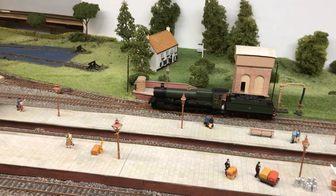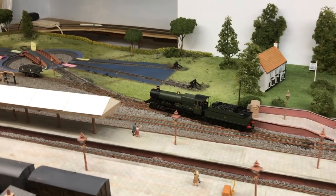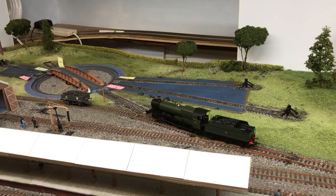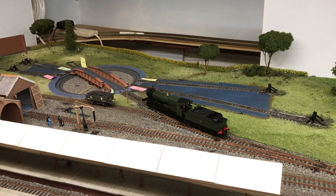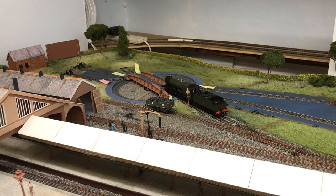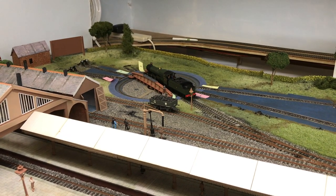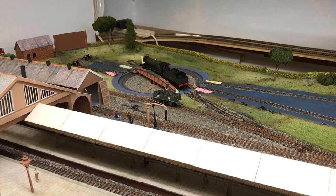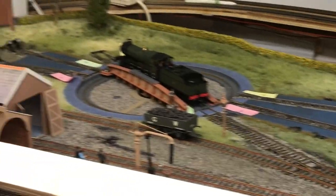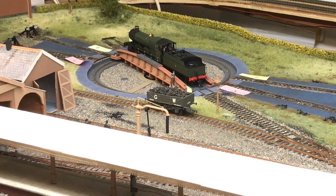The loco is now going into the loco yard. The loco is now safely on the turntable, and you'll see the shed foreman is still there paying attention to what's going on.